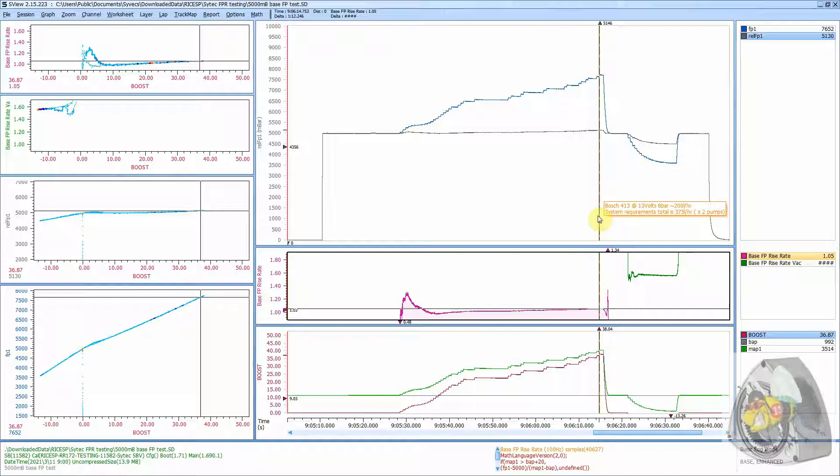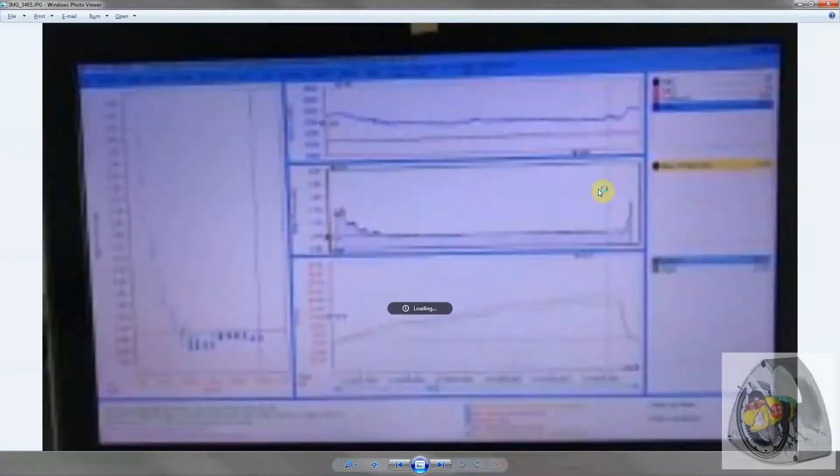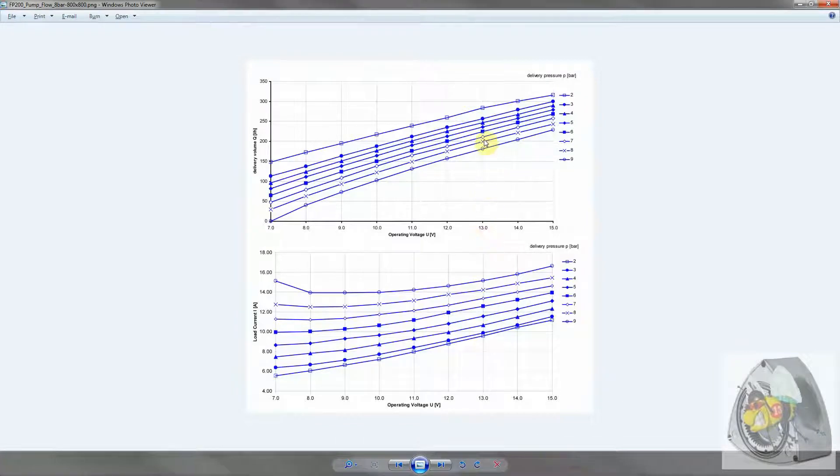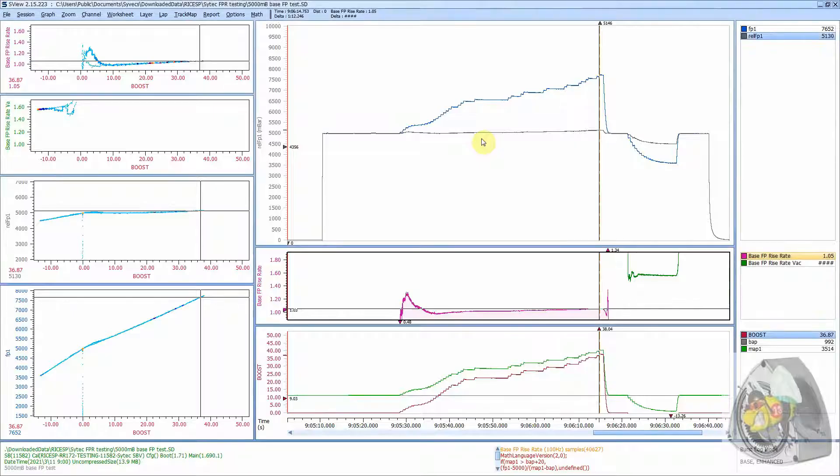So this regulator as delivered actually fits the system requirements quite well. You can see here we've got highlighted the Bosch 413 motorsport pumps at 13 volts and 8 bar — we're just under 7.7. At that basic performance level of 13 volts we've got 200 litres per hour per pump at 8 bar, so we're in between the diamond and the cross here, effectively giving us 20% more pump flow than we require, which takes into account the twin feed lines and distance from where the pumps are located to the front of the vehicle where the injectors are.